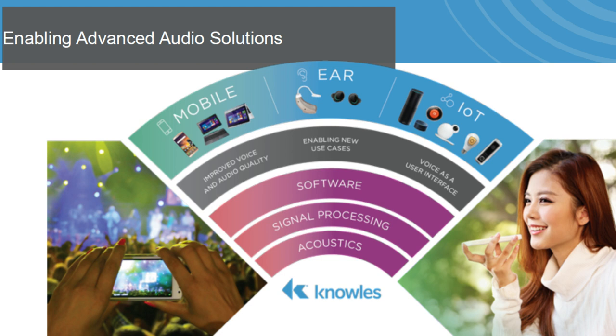But adding voice control is really challenging. Voice recognition is computationally very difficult, and you also have to be listening all the time. Compare that to a button press, which is mechanical — you can use a button press to send an IRQ to wake up your chip.